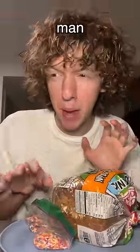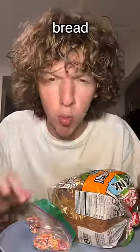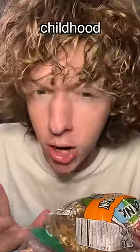So many people were tagging me in this video of this man making fairy toast, like fairy bread. It's some Australian childhood snack.